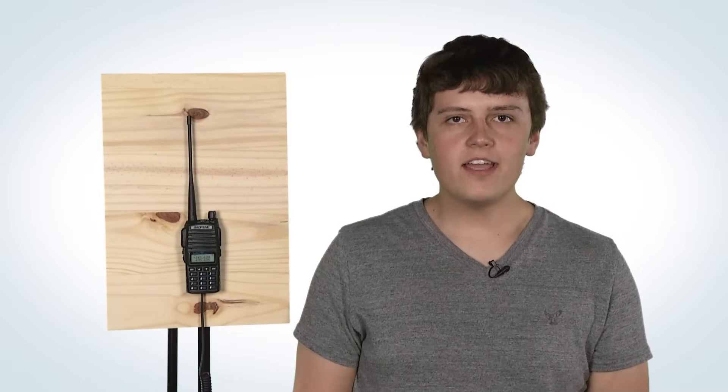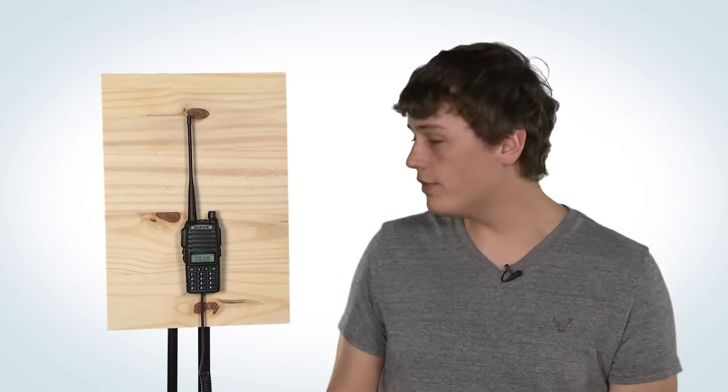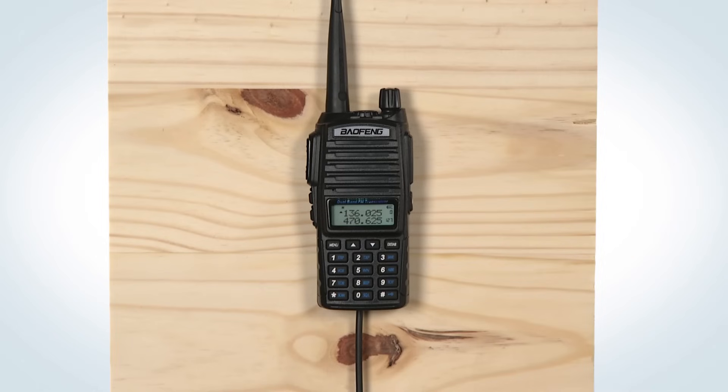Hi, I'm Jonathan Young, KK4HON, and I'm here to walk you through the manual programming of the UV-82HP. Manual programming of this radio is simple and only takes a few minutes. This will also work for all Baofeng handhelds.